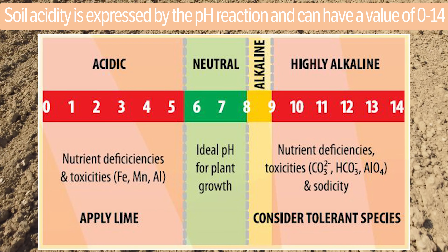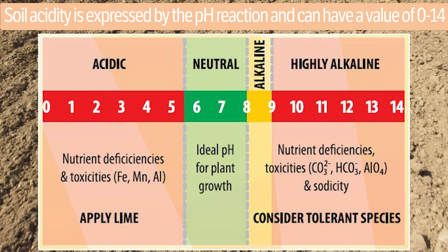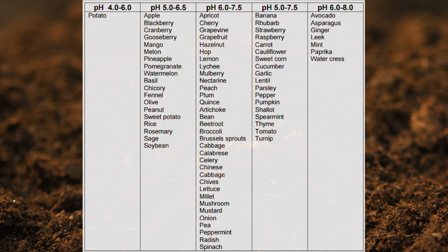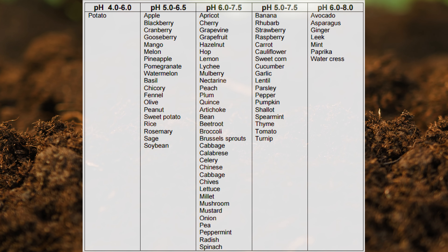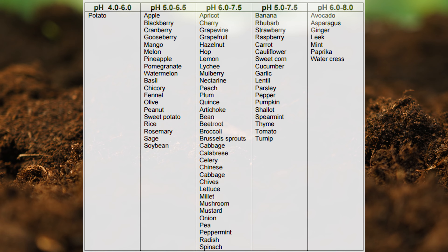Soil acidity is expressed by the pH reaction and can have a value of 0 to 14. All values below 6 are acidic and values above 8 are alkaline soils. If you're looking to understand the pH scale, things can get a little complicated and the tests can be quite expensive — our simplified approach will help you grasp the concept of pH without breaking the bank.